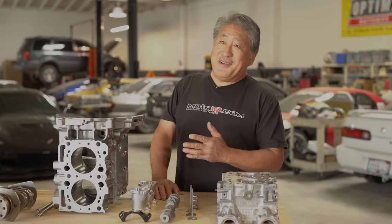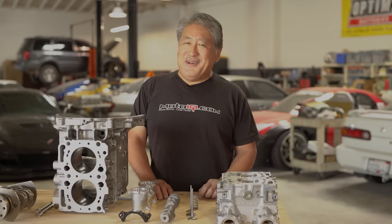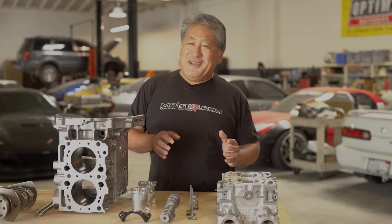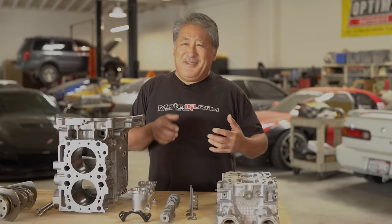This engine should work really well for the track or the street and we're going to take an innovative approach. Usually everybody builds the STI EJ257 2.5 liter, but we were driving a regular 2 liter WRX and noticed how smooth and eager it was to rev. We're building a stroker EJ205 that has some of the torque of the 2.5 liter but keeps the high-revving smoothness and liveliness of the 2 liter.